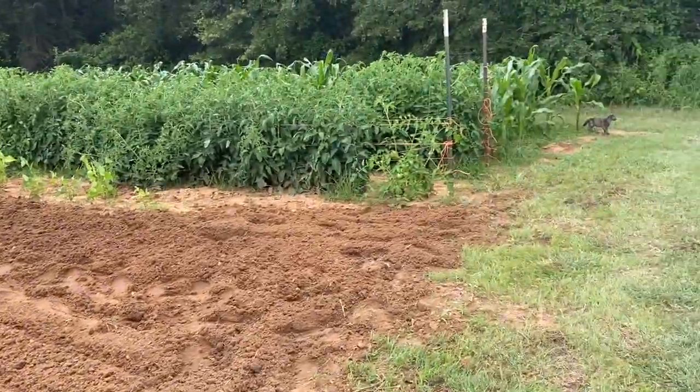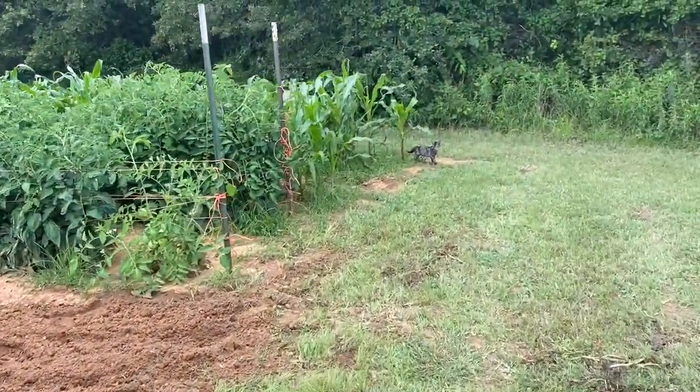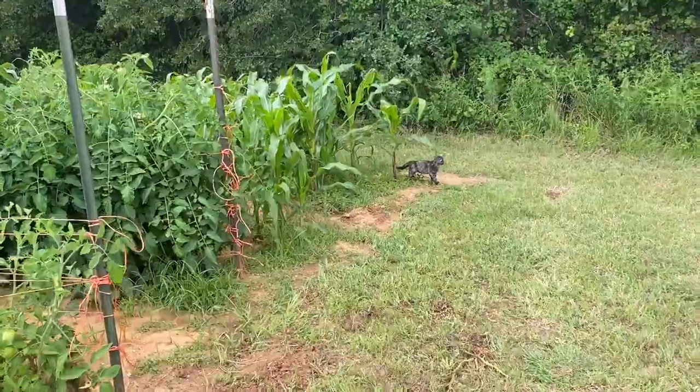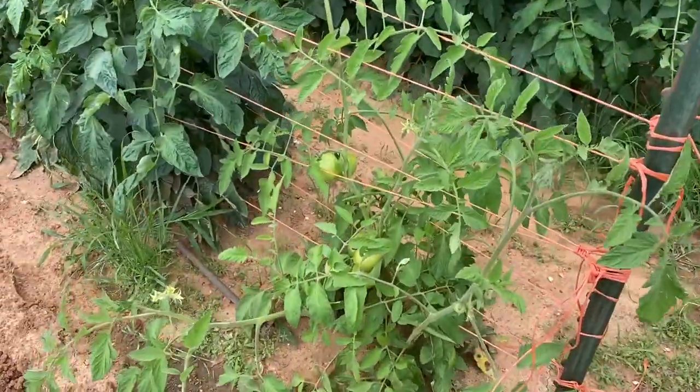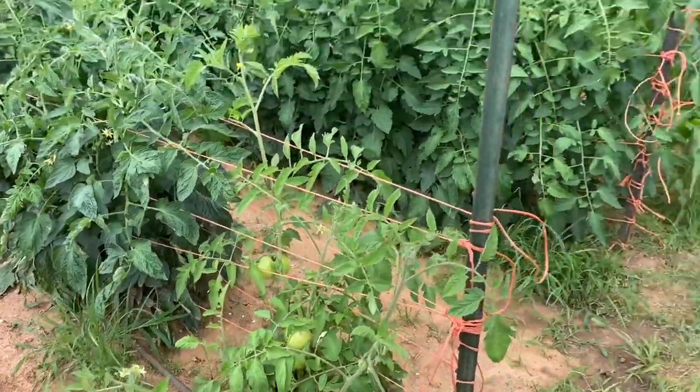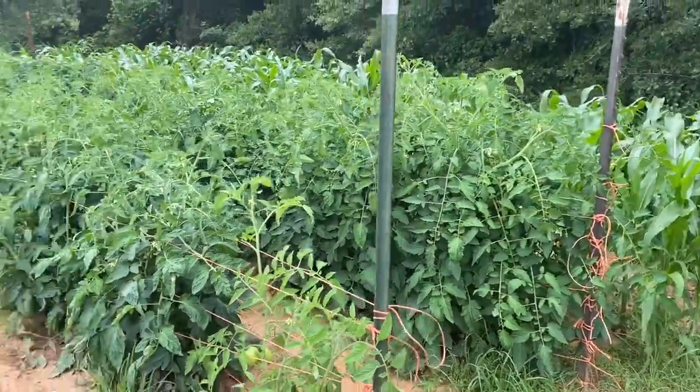I want to show you these tomatoes. We've got tomatoes and they're everywhere. We're going to have a big, huge harvest.